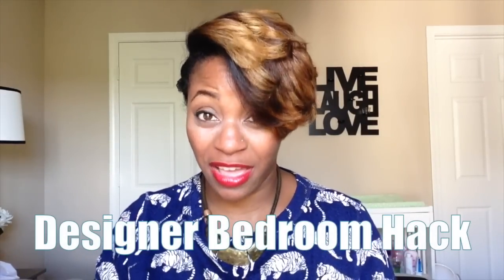I'm going to show you how I did a designer bedroom hack. I saw a designer bedroom on Pinterest and fell in love with this design. If you want that designer look but don't have the designer budget, well, this is what I'm here for — I show you how to do it the Handy Homegirl way.